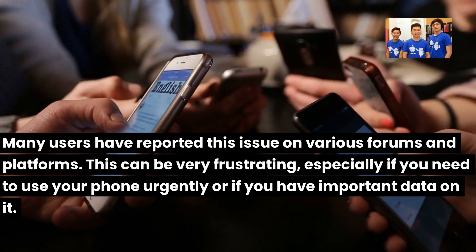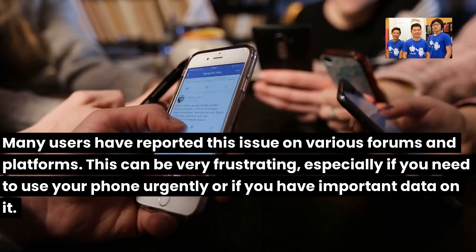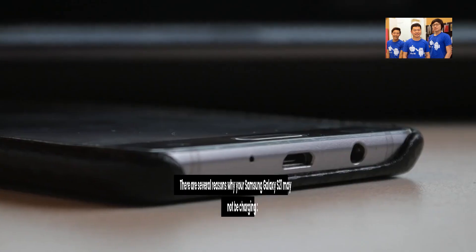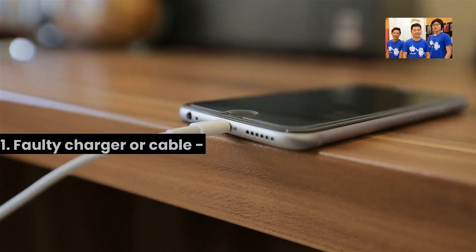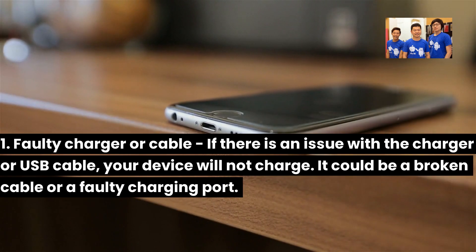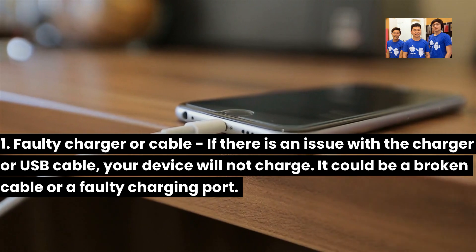This can be very frustrating, especially if you need to use your phone urgently or if you have important data on it. Possible reasons why your Samsung Galaxy S21 is not charging: 1. Faulty charger or cable — if there is an issue with the charger or USB cable, your device will not charge. It could be a broken cable or a faulty charging port.